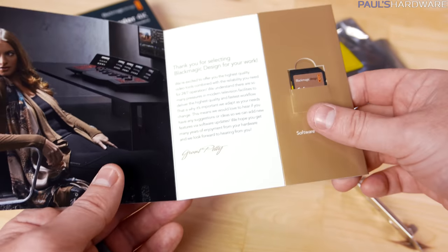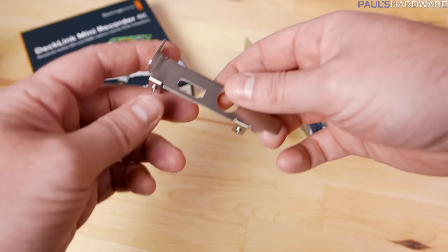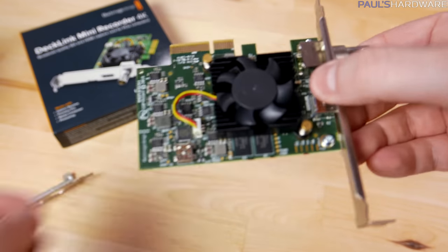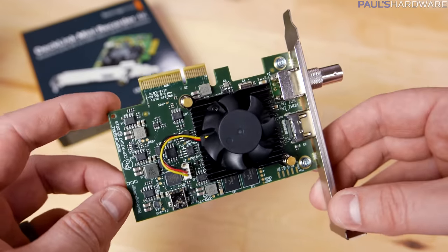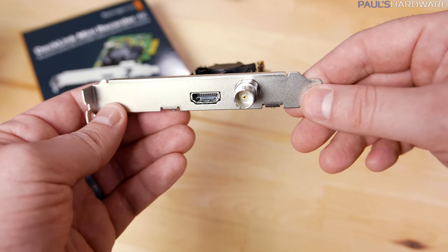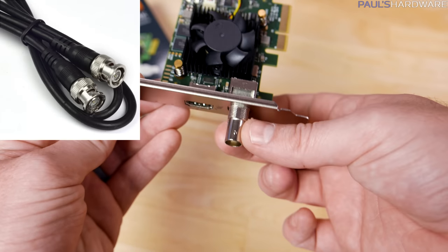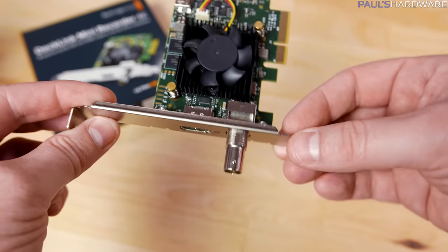Inside the box you get a welcome guide, a 4GB SD card with the software and manual installed on it, and a low-profile bracket — so this could work in a smaller form-factor system. The card itself is quite small. It has an active cooling fan, a PCIe x4 Gen 2 interface (which will still work in a Gen 3 slot), and the inputs are simply an HDMI 2.0a port and a 6G SDI connector using a BNC locking connector.